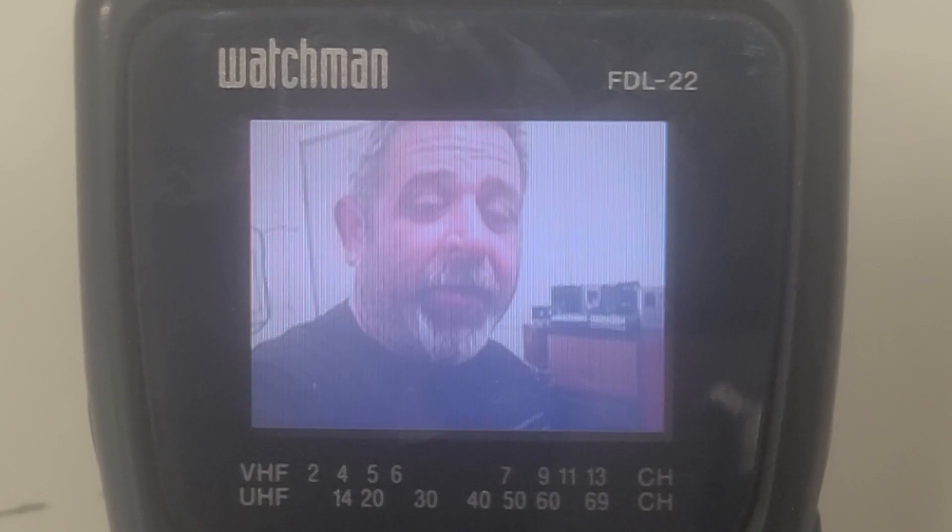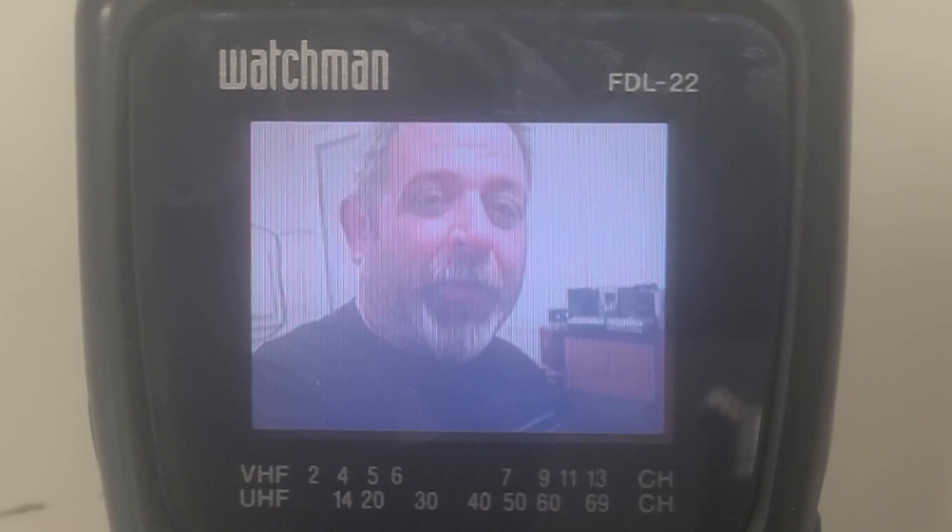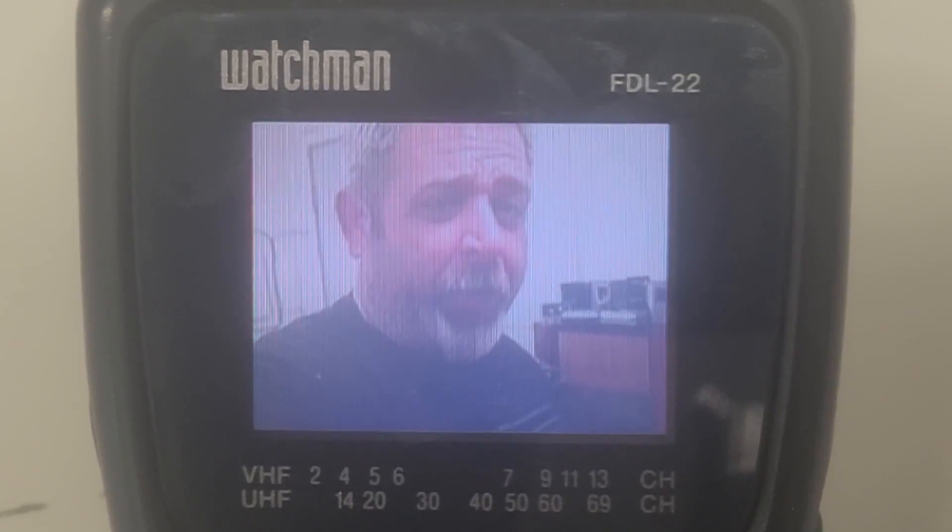Our little mod worked. We've made this old Watchman a little bit more relevant in today's world — we've done our good deed. Back at the beginning of this video, I said this was basically an exercise just to see if it could be done to modify the Sony Watchman to accept an external source, and I think we did that. We've figured out a way, cheap and dirty and easy, to make it work. We've taken this obsolete piece of electronics from 1998, and while it's still obsolete, at least now we can hook it up to a VCR, an RF modulator, a camera, or a video game system and get some type of display on it.